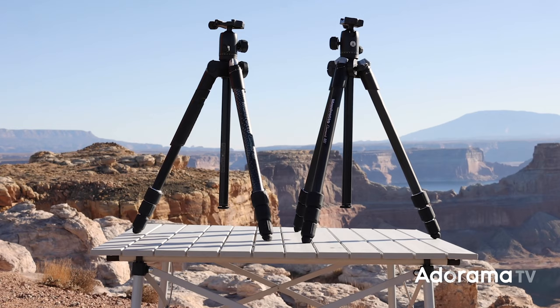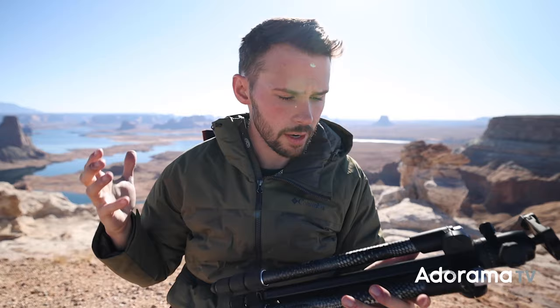All tripods and monopods in the Element M2 series are made in Italy with the premium quality you expect from Manfrotto. So in summary, I absolutely love the Manfrotto Element M2 series of tripods and monopods. These are fantastic — they're super lightweight, they're portable, and they have awesome features that are really going to take you far in photography.